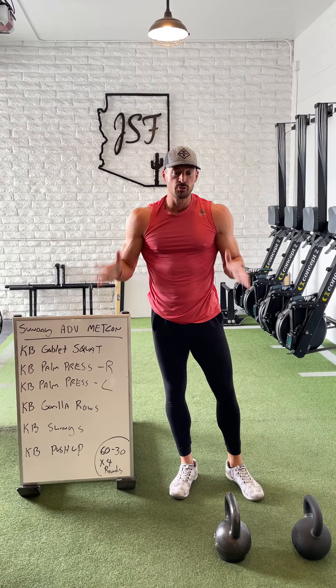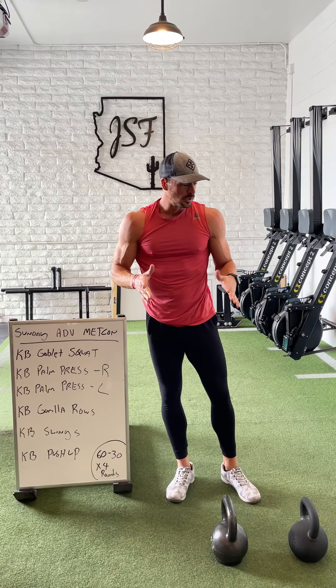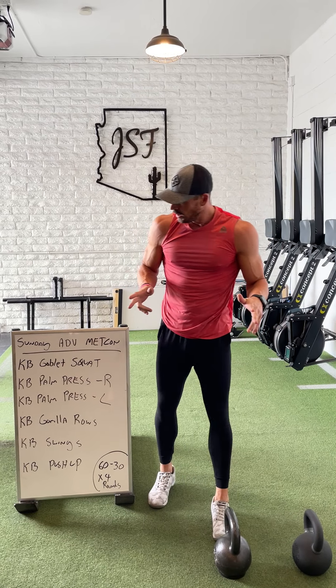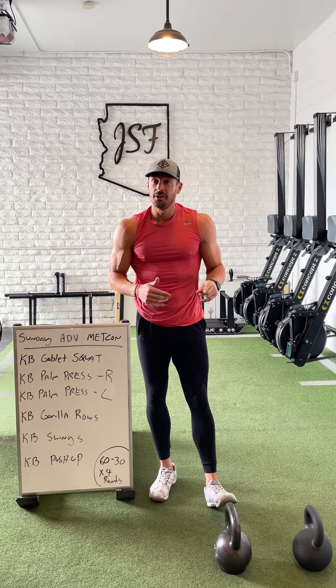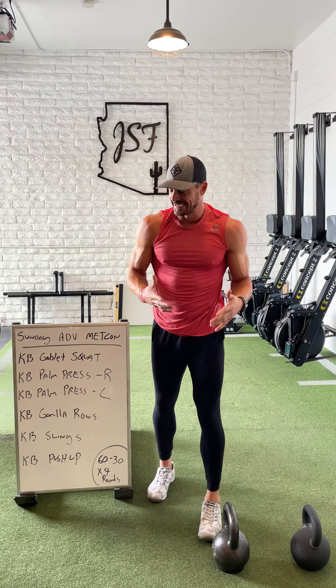What's going on IGTV peeps? We are back with another awful Sunday Advanced Med Conference try. This one, kettlebells only. You can sub with dumbbells if that's all you have, but it does work a little bit better if you have kettlebell access.